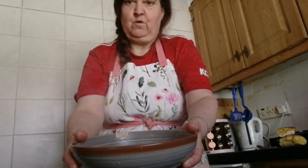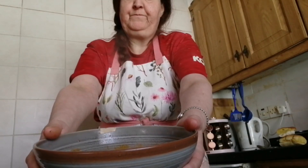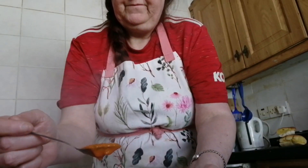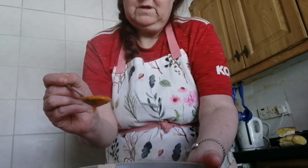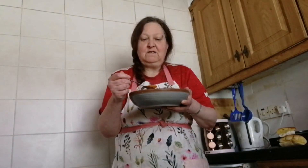Now the soup is cooked, and of course you can't see what it looks like because I'm going to spill it all over. That's what it looks like. I'm going to give this a taste test.